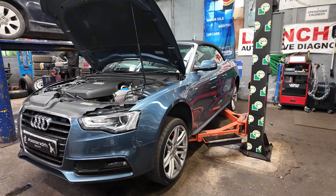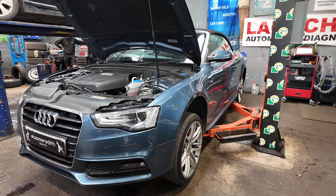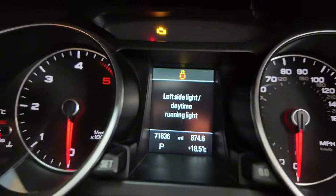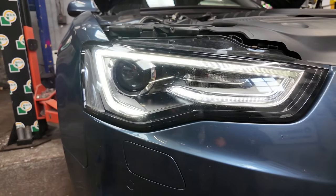Good evening everyone. I've got a 2015 Audi A5 with a DRL problem on the front left of the vehicle.